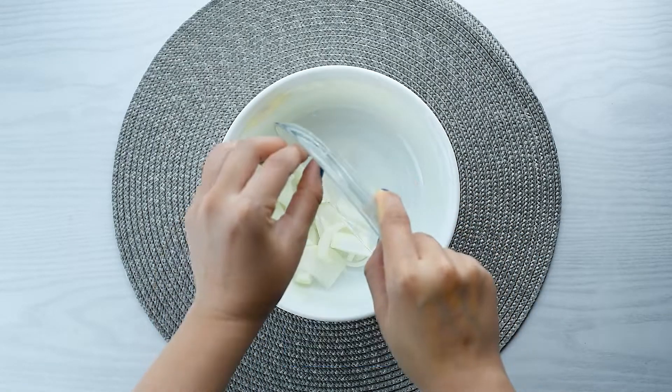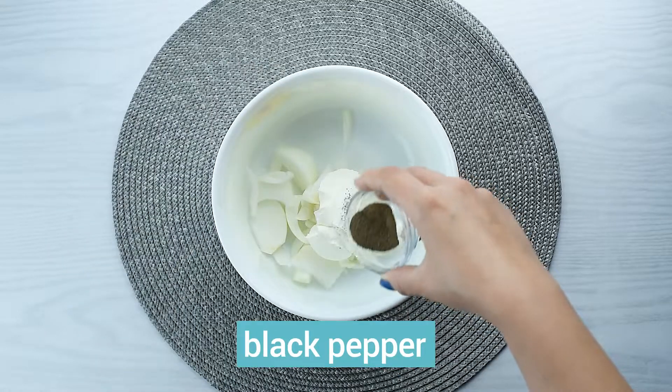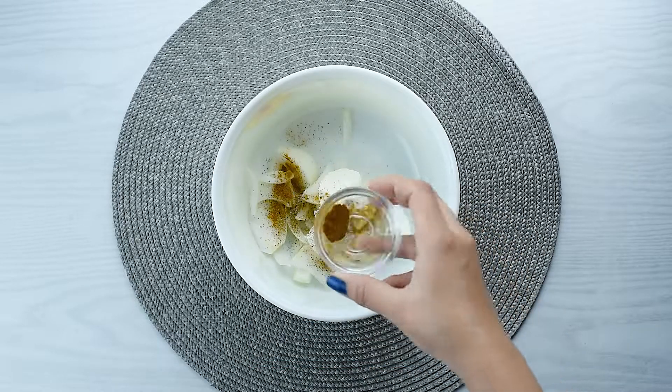Chop two onions and put them in a bowl. Add two tablespoons of breakfast cream. Add salt, black pepper, red pepper, garlic, and saffron.